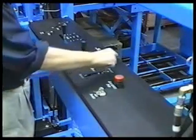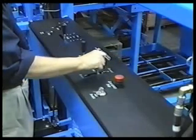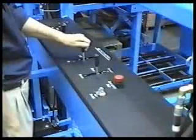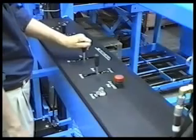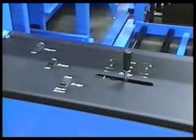The control panel has three joysticks. The right hand joystick controls forward and reverse travel. The middle joystick controls lift and lower. The left hand joystick works in conjunction with three rocker switches to control bridge movement.